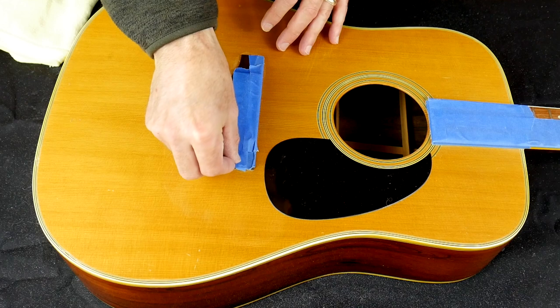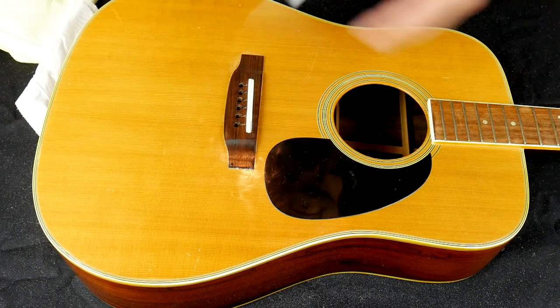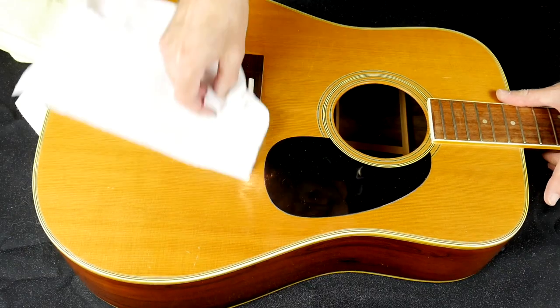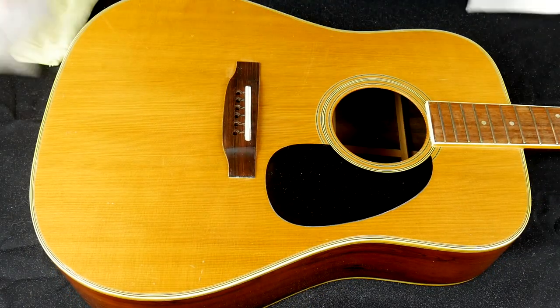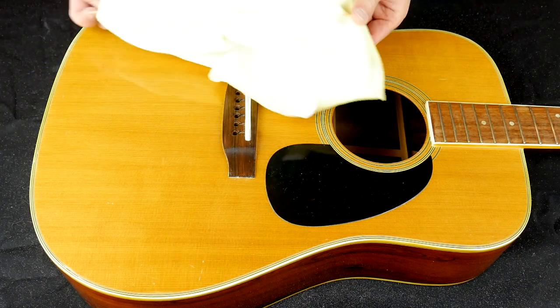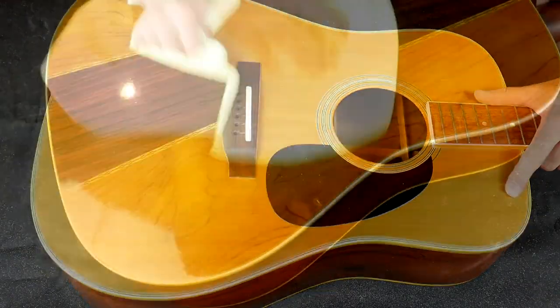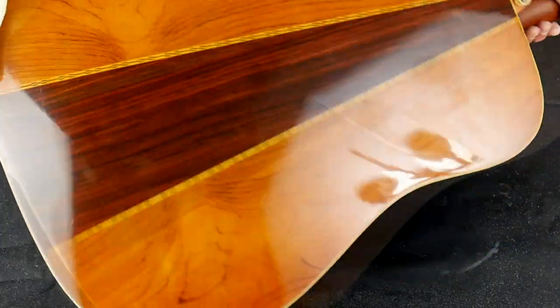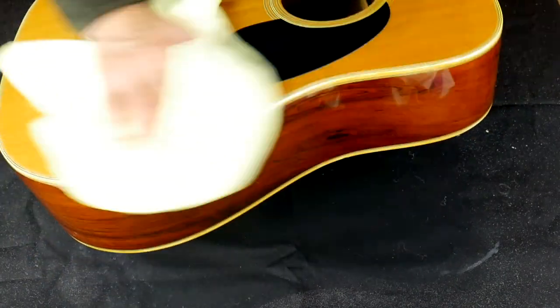Time to take off that blue painter's tape. You can see there's a bit of compound residue around the edges of the bridge and the fretboard — I'm just going to get in there with a paper towel, and actually I came back later with a q-tip and a toothpick to get the rest of it. Lastly, I'm going to take a clean microfiber cloth and give the guitar a final buff by hand. After a few minutes of buffing, I'm getting a really nice shine — a lot of reflections here.